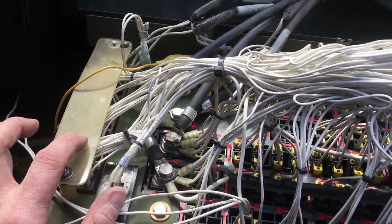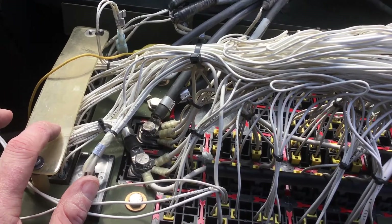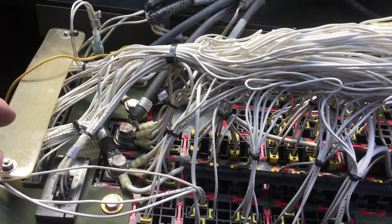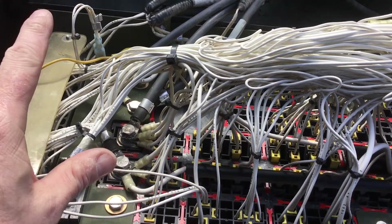This is the backside of terminal board 1, which is a segmented board that's used to distribute various DC voltages in groups to various locations.